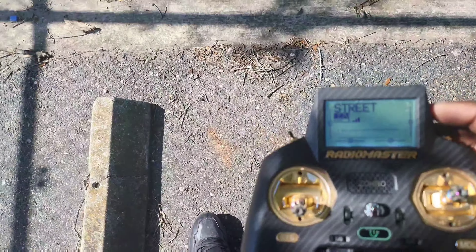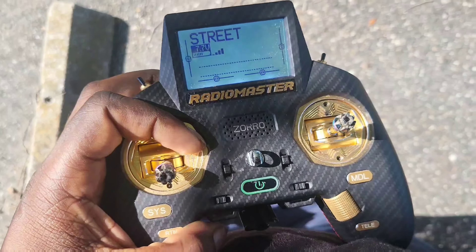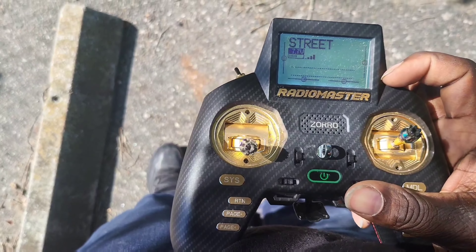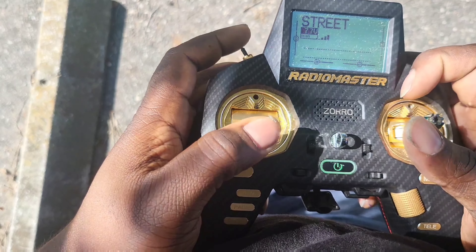I got a charger hooked up to my phone right now because it's dying. Hopefully I can get a stick cam review — I think last pack went pretty decent. We are armed, this is pack number three.